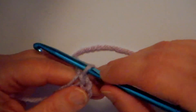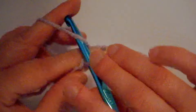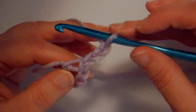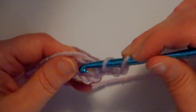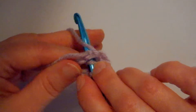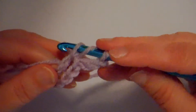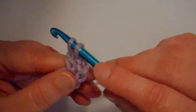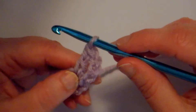Here I'm going to do my three chains: one, two, three. Now we're going to do a double crochet into this hole. To do a double crochet we wrap the yarn around our hook, put our hook down through that hole, and then pick up the yarn from under the hole and pull it right up through — that gives us three on our hook. We wrap the yarn around and go through one, two; then wrap the yarn around and go through the last two. We just made one double crochet.